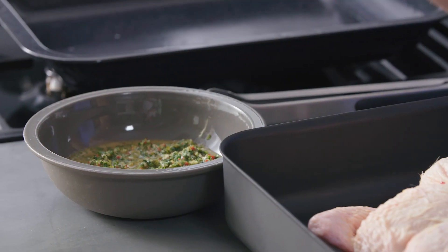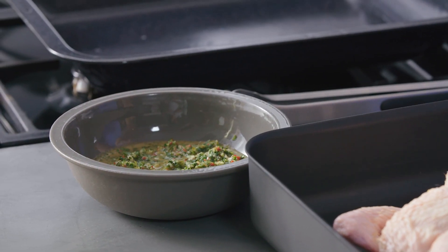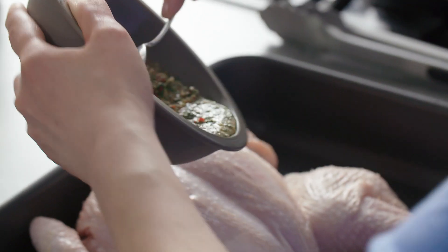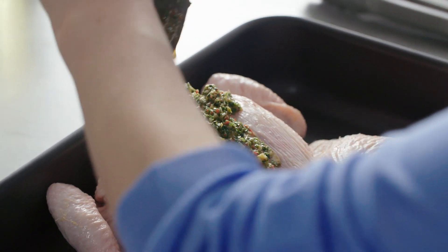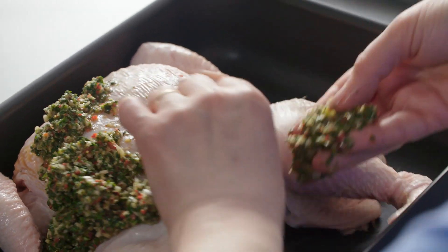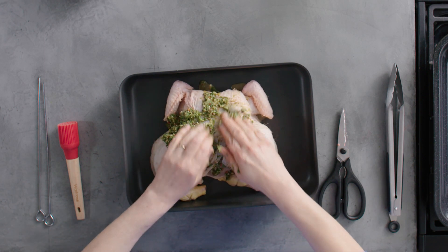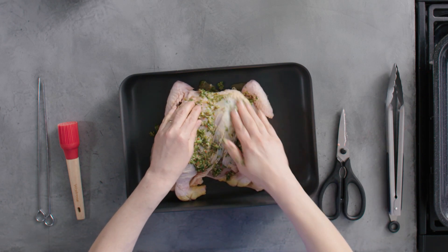I've got a lovely marinade here, it's really zingy — it's got ginger, mint, chilli, garlic. For the full recipe just click on the link. Just spoon that on top of the chicken and then you're going to really rub it in. Take some of the marinade and push it inside, moving it into that gap between the breast and the skin.